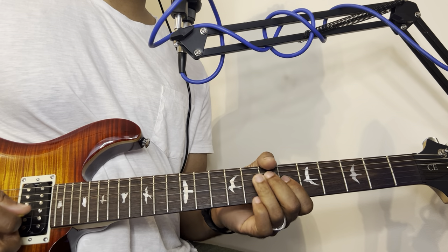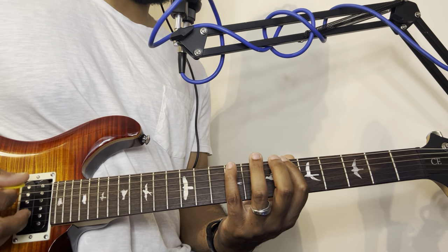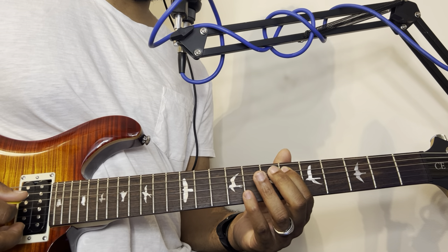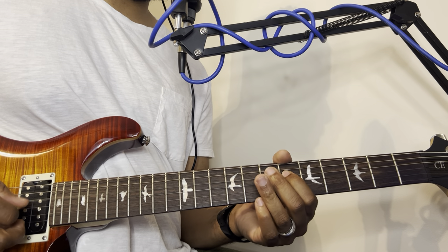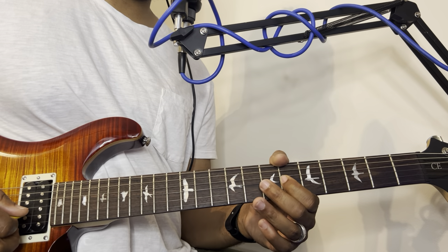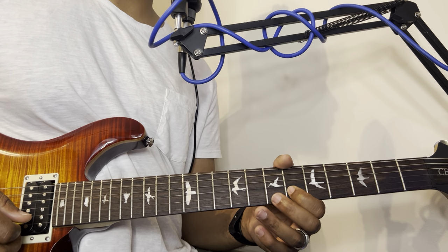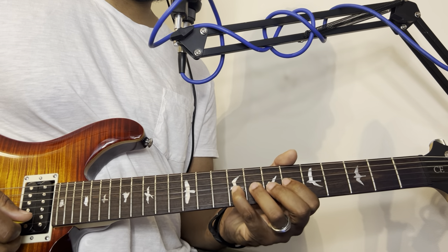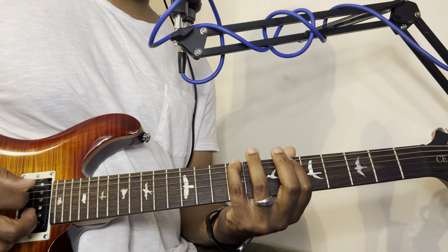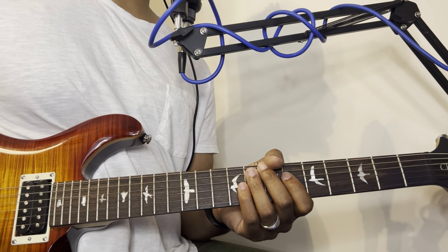...and it starts over again. So if you start on that note, you move up three frets, then move down to the fifth string and move up two frets; move up two frets again; go down to the next string and play the note two frets away; then on the second string, play a note three frets away; and on the first string, three frets away. That's the pentatonic scale we're going to be using.